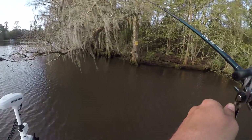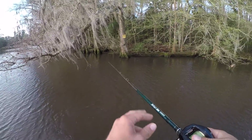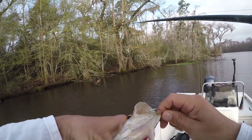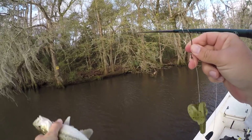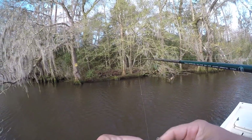Let's see if we get another one. Three bites in a row — three casts, three bites. There he is — that's another one. Another little Kentucky, also one that won't help. A little bitty guy. Man, they must be stacked up right there. Now, if this was tournament day I'd move on, but they're fun to catch. I'm going to cast in there again.